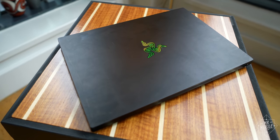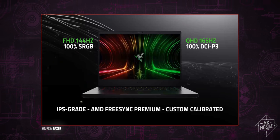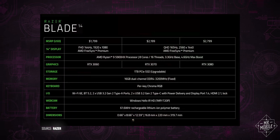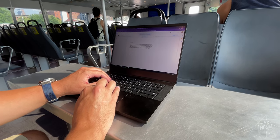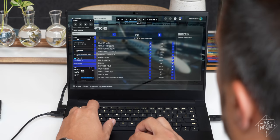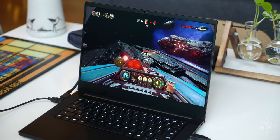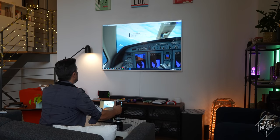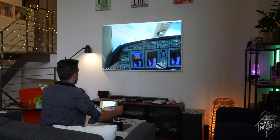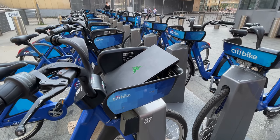The Razer Blade 14 starts at $1,799, but that entry-level model has a slower 1080p display and an RTX 3060 GPU. The top-shelf model in this video runs an extra $1,000, but I think it earns it. This machine can last a full day of writing and surfing on the road, and when you come home to plug in and unwind, it packs enough power to run even the most demanding games. If display size is less of a concern, no other PC I've tested straddles the line between work and play, portability and power, so effectively. Bravo, Razer.